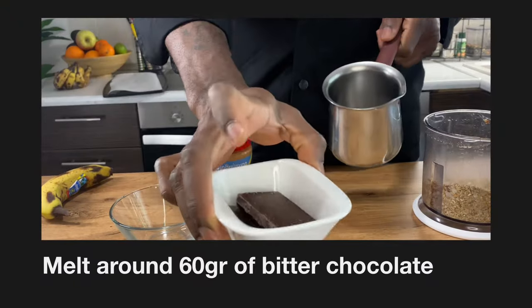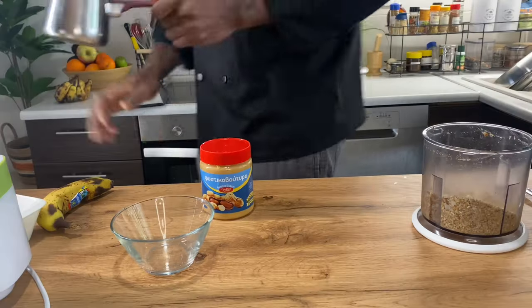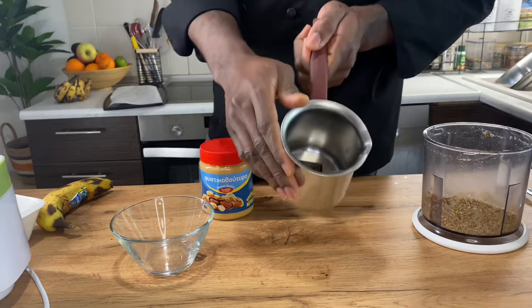We have 60 grams of dark chocolate, and we're gonna melt this chocolate.